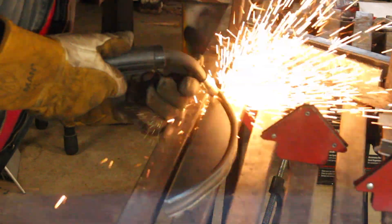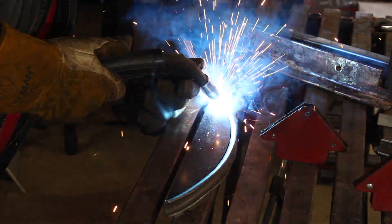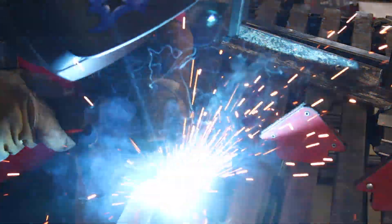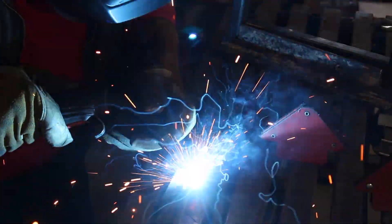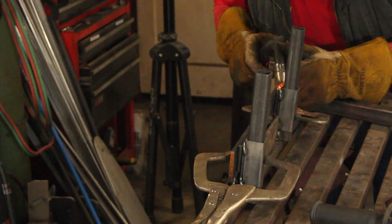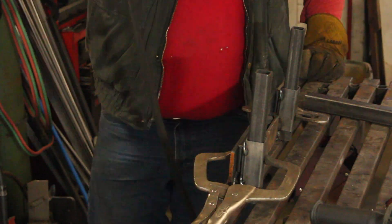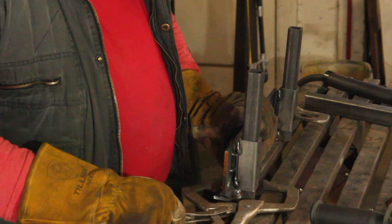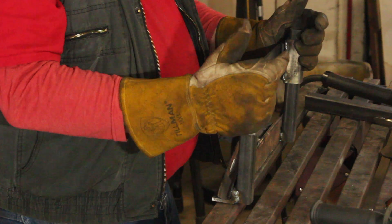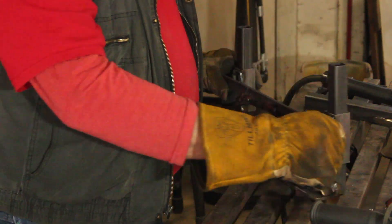Here I'm welding the split pipe onto the quarter inch thick plate steel support braces. After welding the fixed and movable arc forms onto the framework, it's time to install the lever that will provide the additional force needed to bend the steel rod.